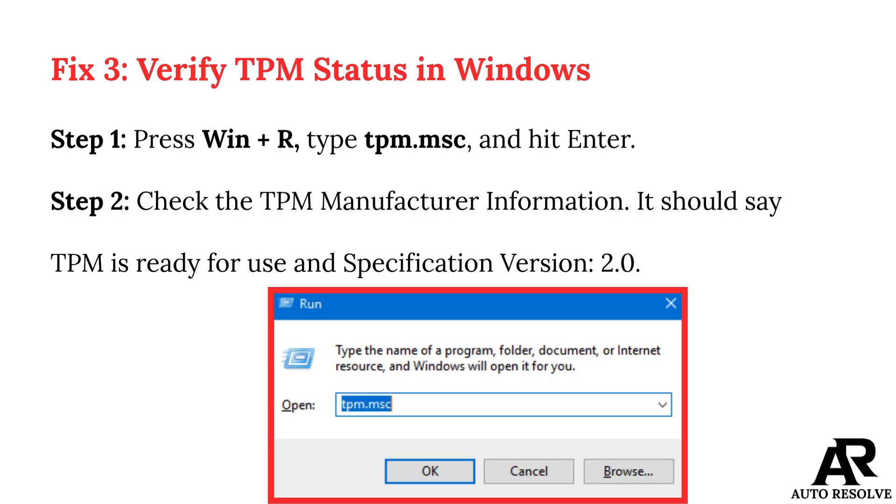Fix 3: Verify TPM status in Windows. Step 1: Press Win+R, type tpm.msc, and hit Enter. Step 2: Check the TPM manufacturer information. It should say "TPM is ready for use" and show specification version 2.0.